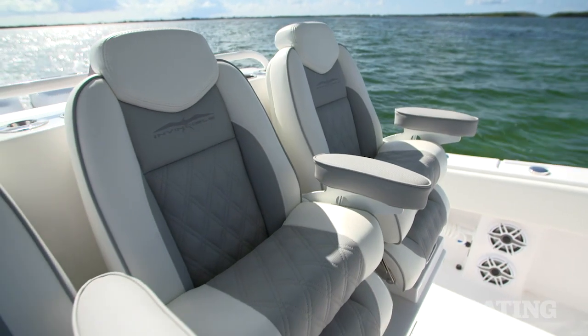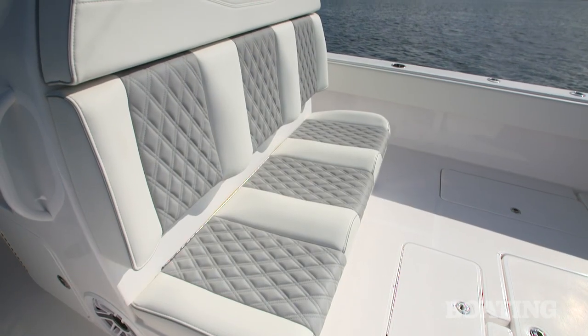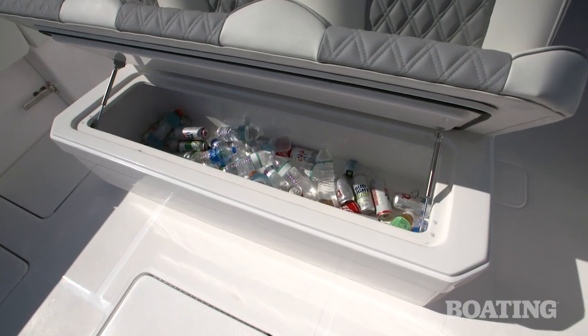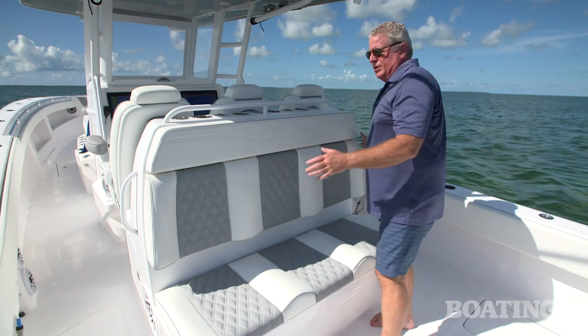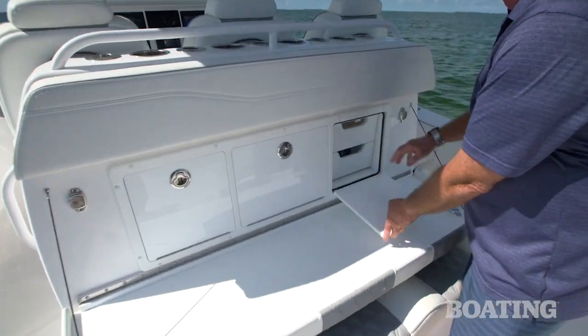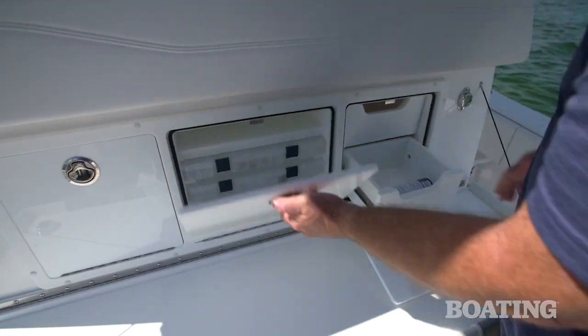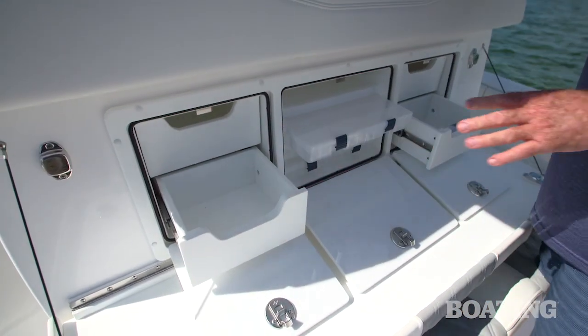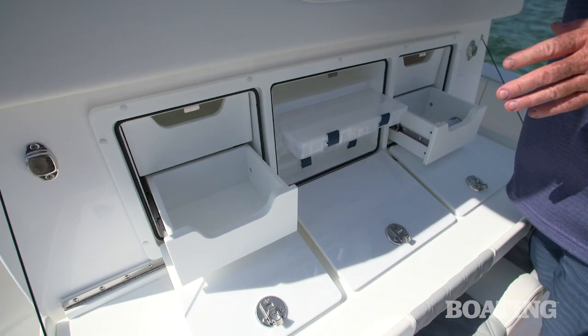This is all part of a fiberglass pod, which includes the mezzanine seating on the backside, and there's a cooler underneath it. Now, if that's not enough tackle storage for you, pull down the mezzanine seat back — check this out: drawers, utility boxes, and an additional pair of drawers, ideal for holding line leaders and tools.